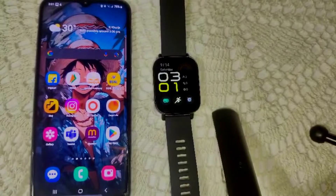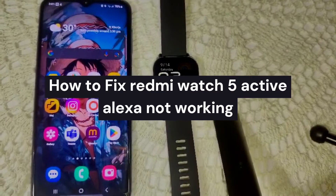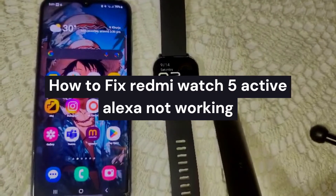Hi guys, welcome back to our YouTube channel. In this video, we're going to guide you on how to fix your smartwatch when Amazon Alexa is not working. If you press and hold the side key on this watch, you will see the Alexa option, but sometimes it's not working on your device.